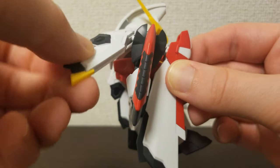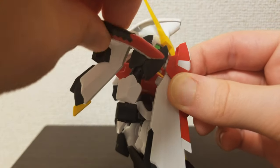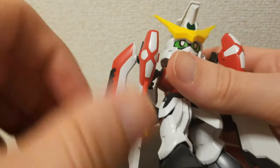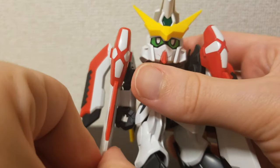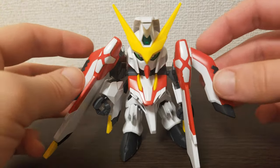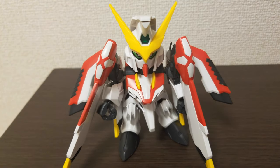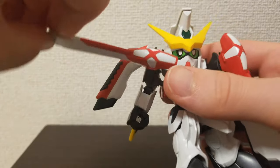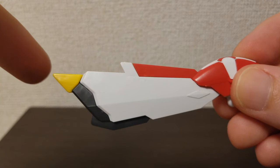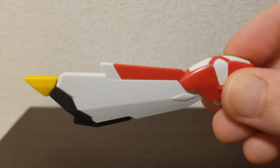The Phoenix Gundam has about the same posability as the SD frame alone, but you get some extra moving pieces — the six wing pieces that attach to the shoulders: two in front, two on the sides, and two on the back. They all move on their own joints. They're a bit heavy so the shoulder joints are a bit floppy as a result, but they look really cool. The color separation is phenomenal for such a simple kit.